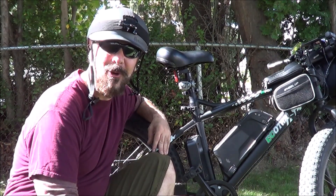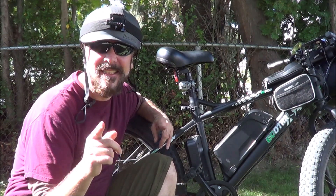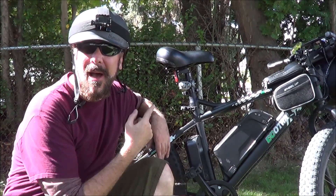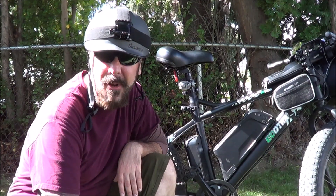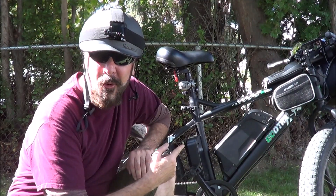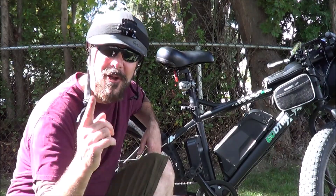Alright guys, welcome back to Green Motion. I'm really excited today because this is the video I've been dying to do. Today we're going to be taking a look at my own personal e-bike. This is the one that made me fall in love with e-bikes, and I've got over 500 miles on this bad boy. So we're going to see how she's held up and then take a little ride. Don't go nowhere.